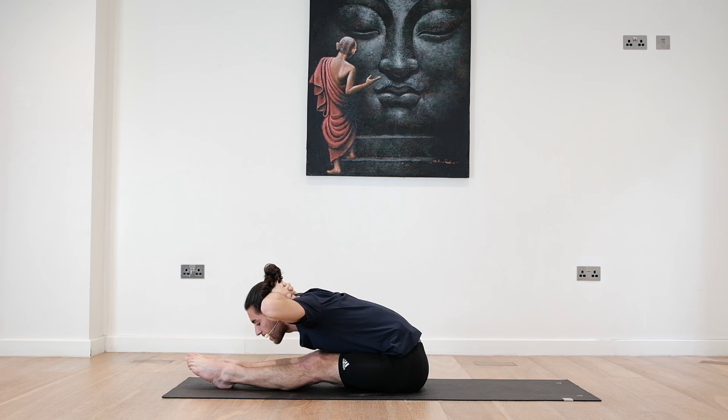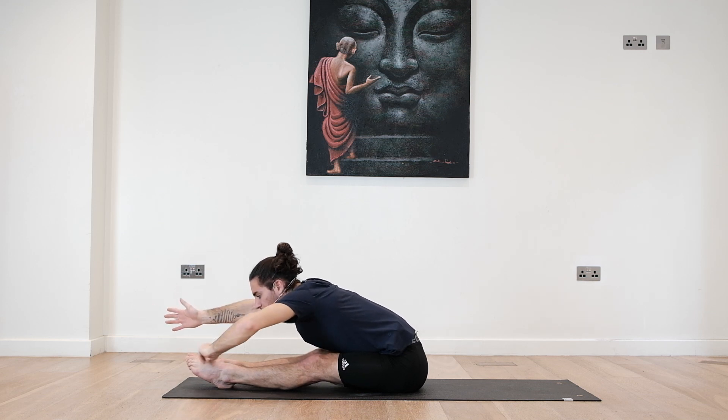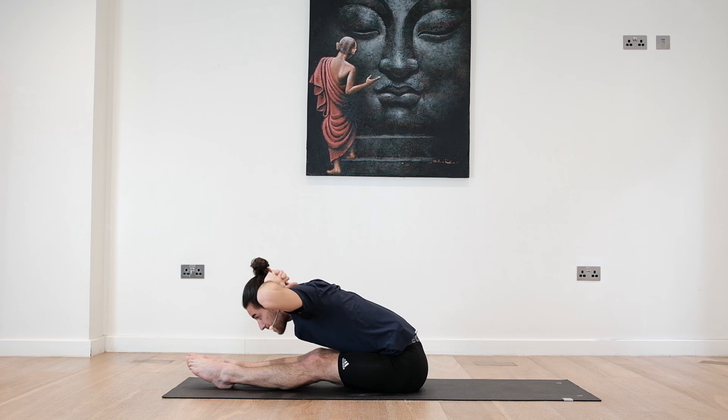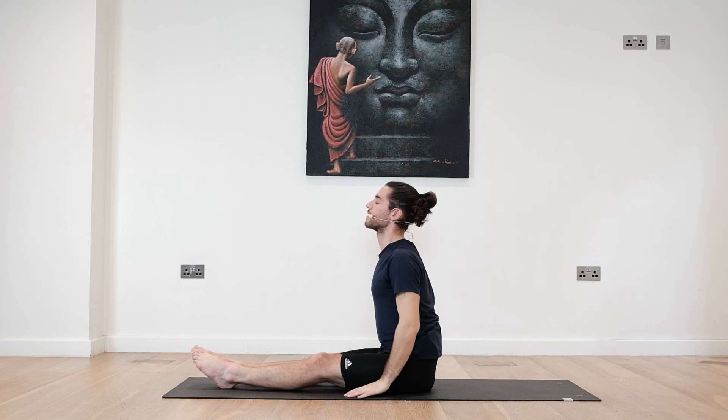Try to reach farther and breathe. The idea is not to collapse — instead, focus on reaching even farther than you normally go. Even if you find it's your maximum, try to go a little bit farther anyways. Four, three, two, one. Inhale, come up. Exhale, release. Maybe shake the legs a little bit to take out the tension.